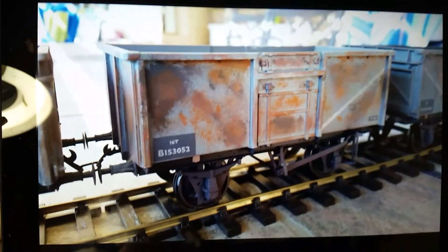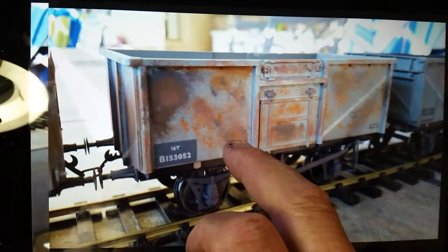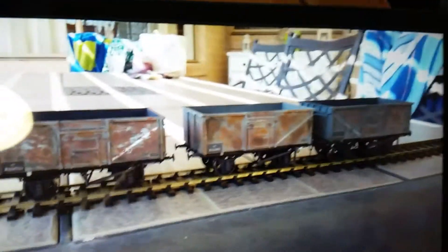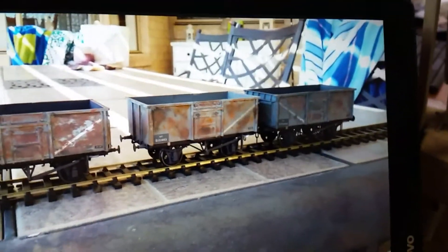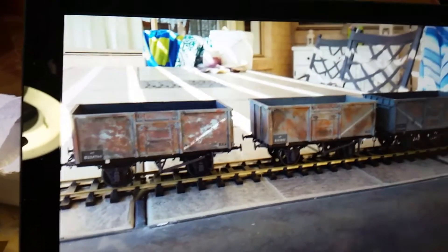This is one of the three previous ones I did. You can see all three and how they're different. This one in particular is quite heavily weathered, so I didn't want to do that on my next three.